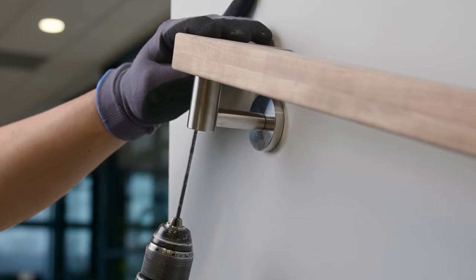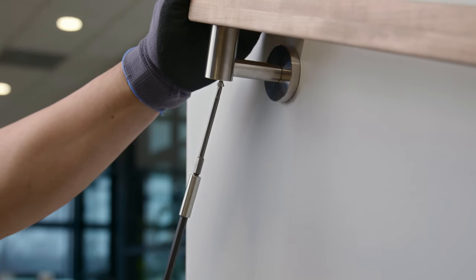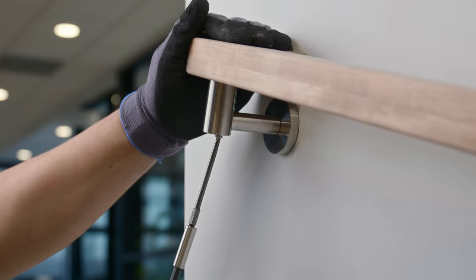Set your handrail on the bracket head and drill two pilot holes. Use a 5/32 inch bit if you're going into Signature Series aluminum handrail, or a 3/16 inch bit if you're going into Venture Series stainless steel handrail. Next, drive in the two included handrail mounting screws to secure your handrail. Repeat this on any other brackets as necessary.